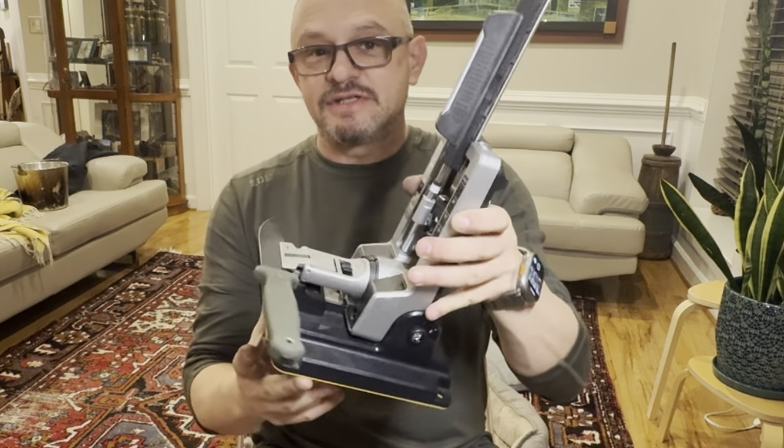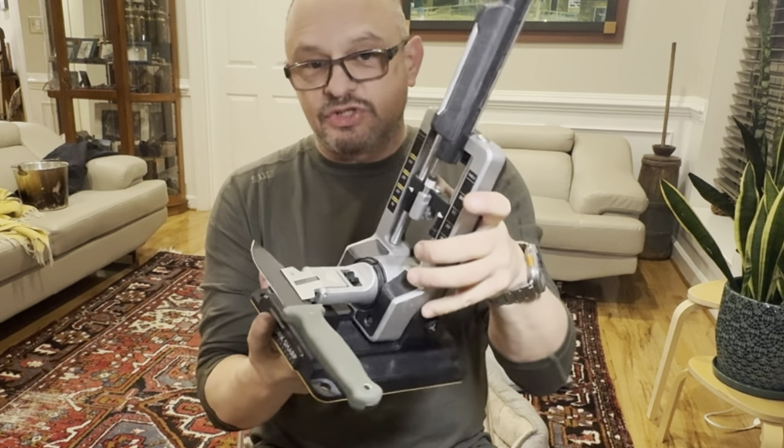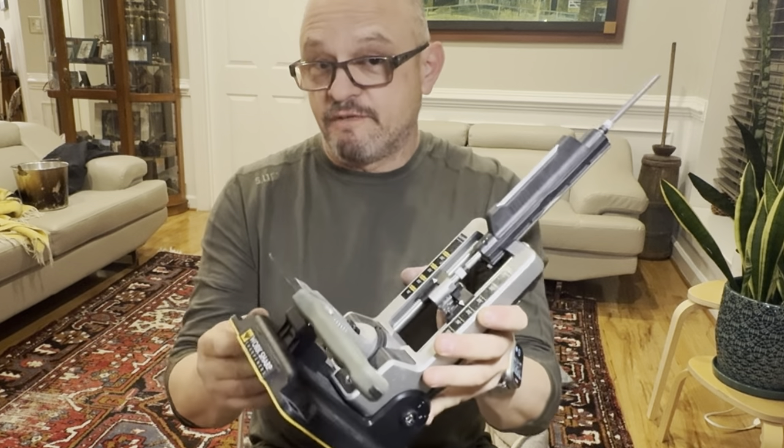Hi there knife people, hello ladies and gentlemen. Tonight I'm going to talk about four months of experience with using this WorkSharp Precision Adjust Professional. To say that I sharpened a lot of blades of a lot of different kinds during this time would be an understatement.